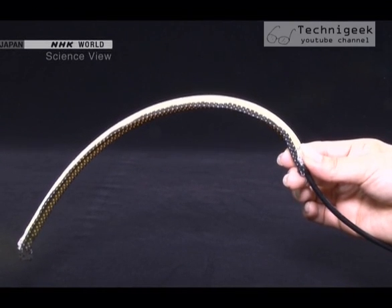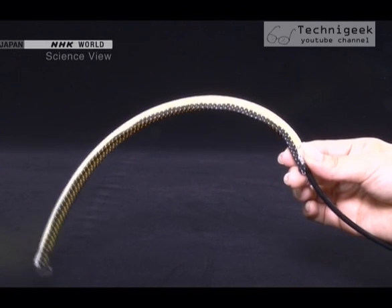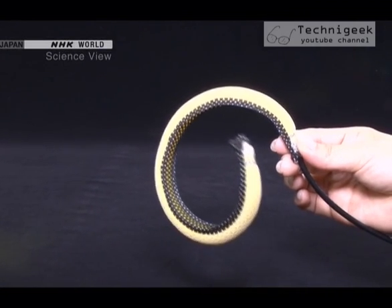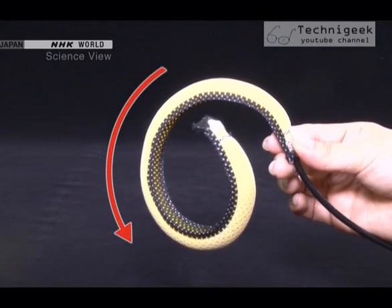When the switch is pressed, gas from the cylinder enters the tube. The upper part of the fabric stretches and the artificial muscle curls inward.